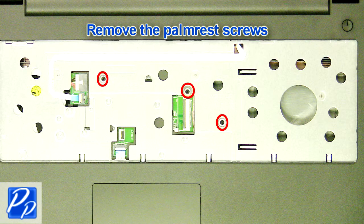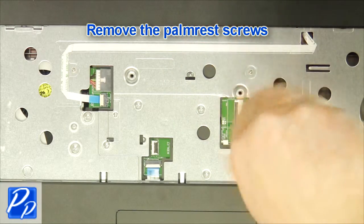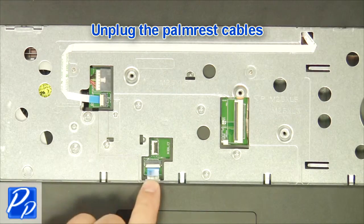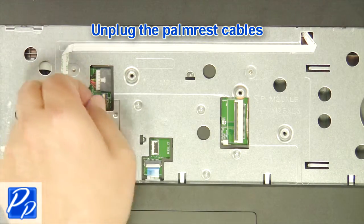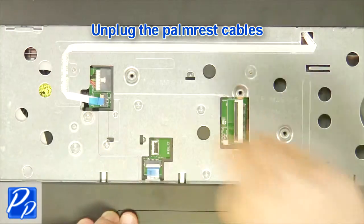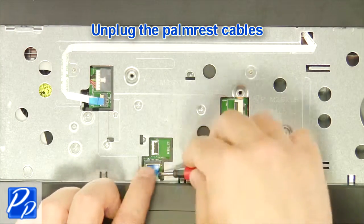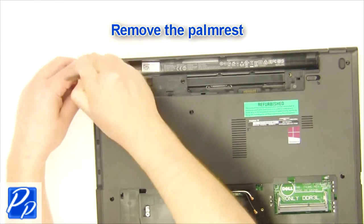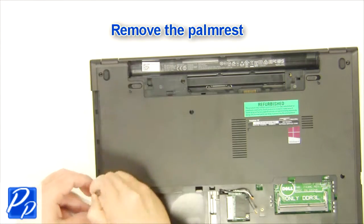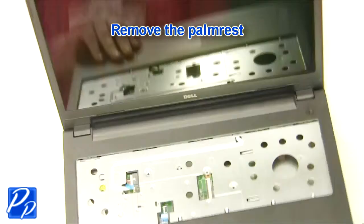Then unscrew, unplug, and remove the palm rest.